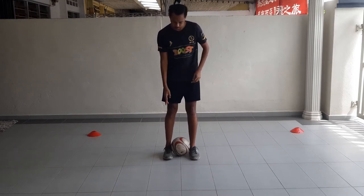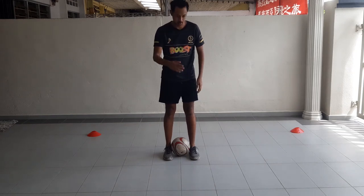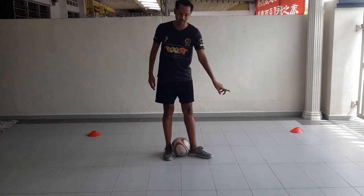Number two: your right leg, point your toes in front, and your left leg, point it to the side slightly.